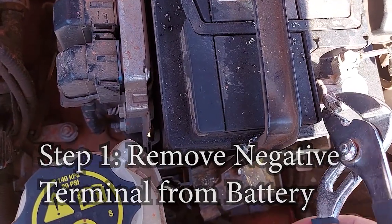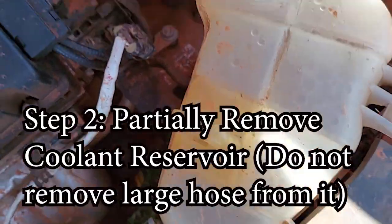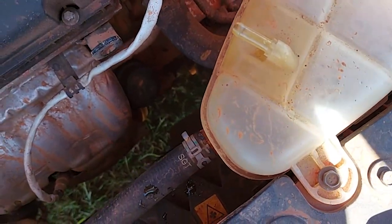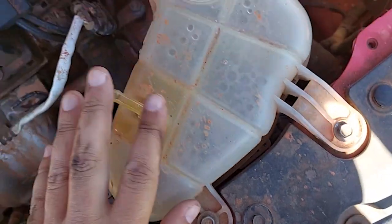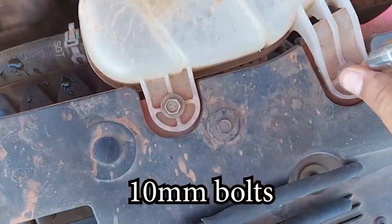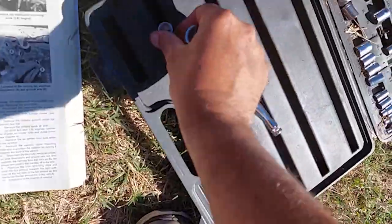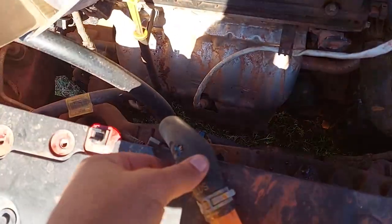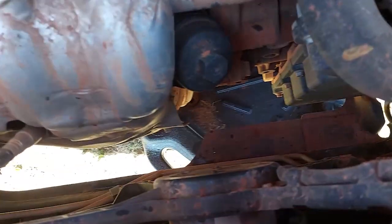First thing I'm going to do is remove the negative terminal from the battery — that's for safety, don't want to get shocked. Then I'm going to remove the coolant overflow reservoir to have a little more room to work. I'll remove these two bolts and just take this whole thing out for the moment — it's just such an easy thing to remove, so why not put it aside.